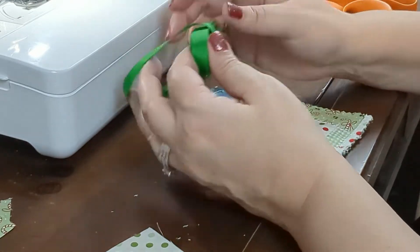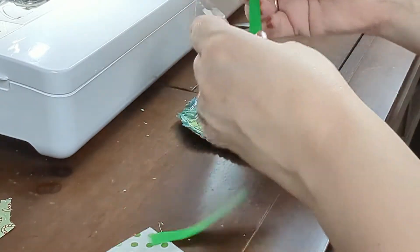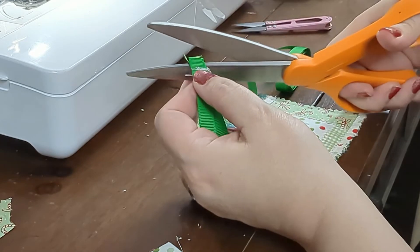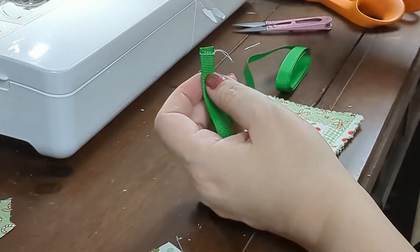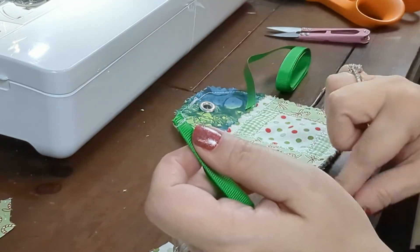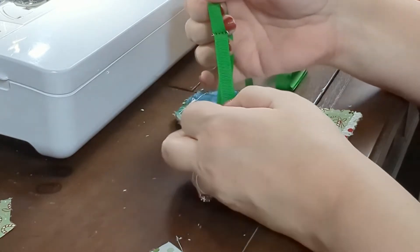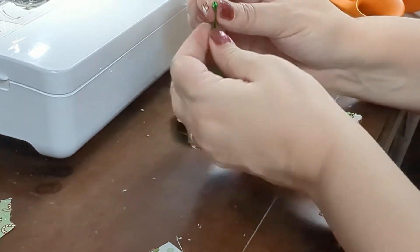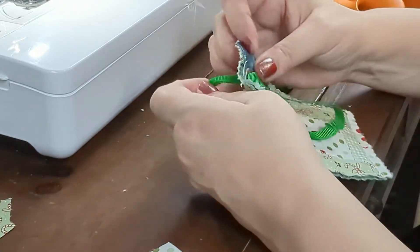Grab your ribbon and cut about 6 to 8 inches in length. Fold the ribbon, place the raw ends together, and sew a small stitch connecting the ends. Snip off any excess ribbon, making sure not to cut through the stitches. Snip off any loose threads. Roll the ribbon right sides out, making sure the seam is on the inside. Fold the other end to make it fit through the eyelet, loop it through to the other side, and pull the ribbon up to secure it into place.